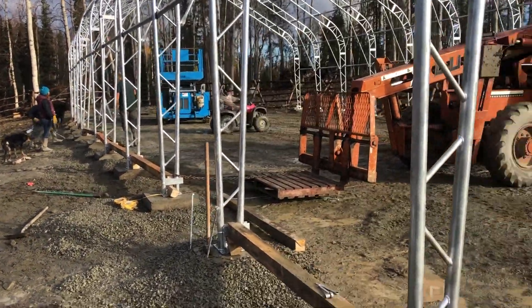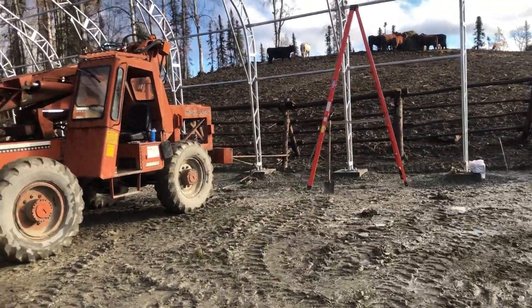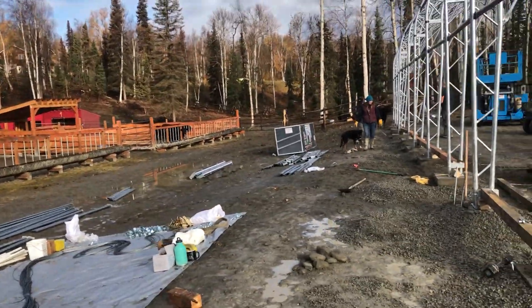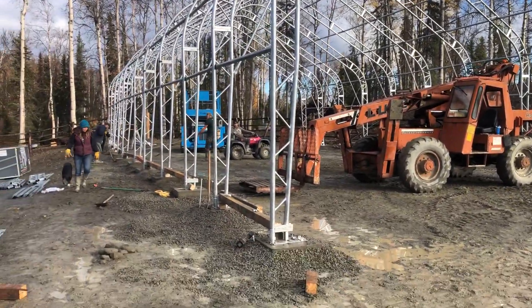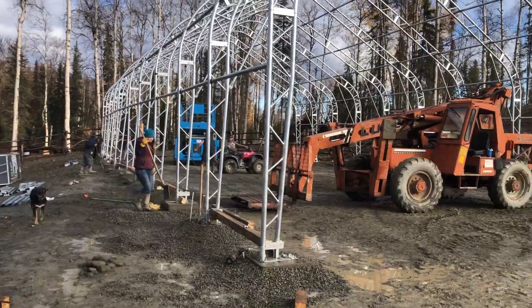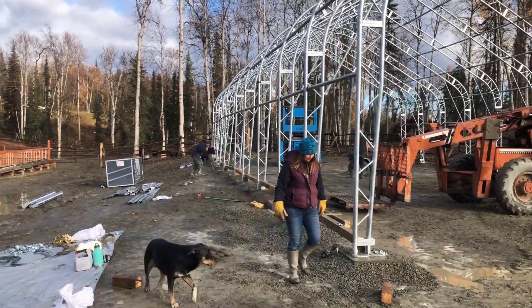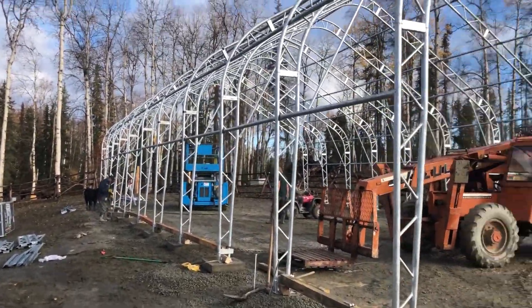If you have one of these buildings and it's way out of square, you'll probably have to do what we're doing, and we're finding it's working pretty efficiently — just one way to possibly do it. We've got to get this building up; there's snow coming in the next couple of weeks, I've got 300 round bales I need under cover, and my cows need more shelter. I've been working 80 to 100 hour weeks for the last four or five months, so I'm looking forward to getting this done and maybe getting in a hot tub and resting a little bit.